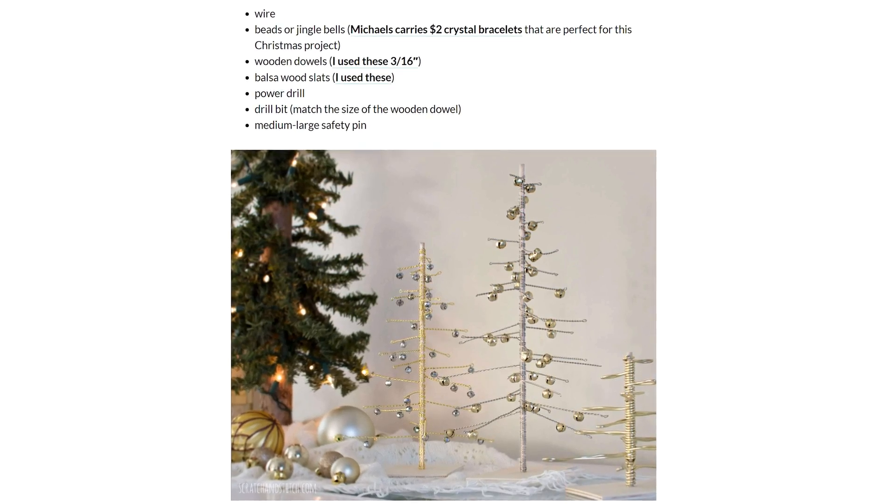So, if we go on the old internet and look up DIY metal Christmas tree... oh hey, this looks pretty cool. Let's try to make one of these. What we need to make this is some metal wire and some kind of rod for the center. It needs to be electrically conductive, so a metal tube.